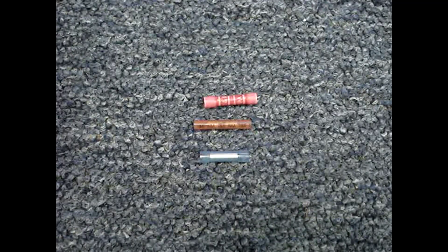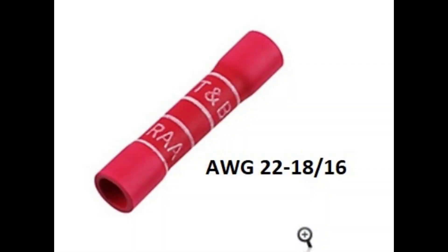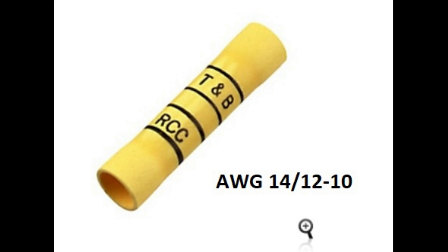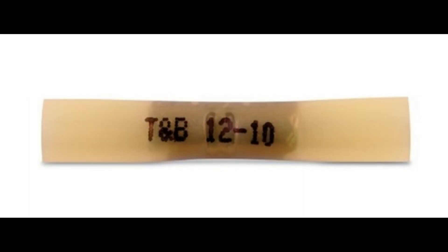The insulated ones are color coded, but there's not a standard used by all manufacturers. Red is usually 22 to 18 gauge wire, but sometimes 16 gauge wire is accepted. Blue is usually 16 to 14 gauge wire, though sometimes 18 gauge wire is accepted. Yellow is usually 12 to 10 gauge wire, though 14 gauge wire is also sometimes accepted. The wire gauges that are compatible with the connector are often printed on it.